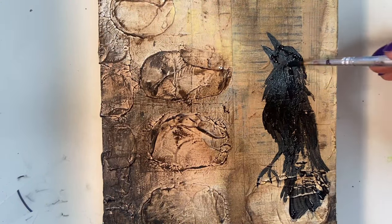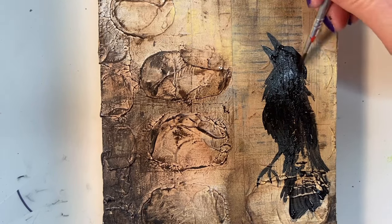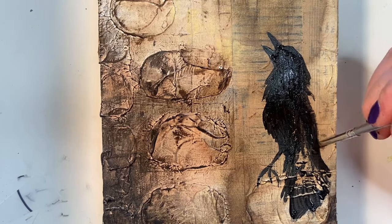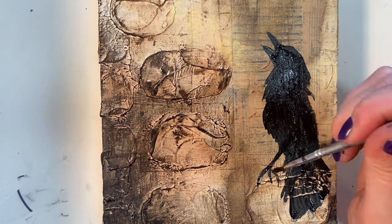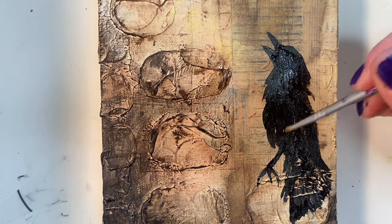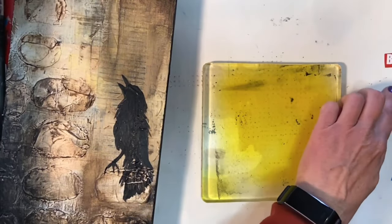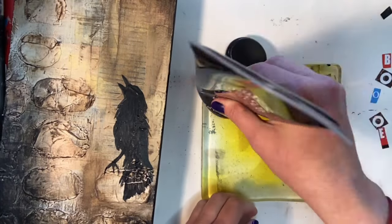Once I got the rest of the bird painted, I had an idea for how I wanted to finish this piece. I've had an idea in the back of my head to create kind of like ransom note style lettering using image transfers on the gel plate — I haven't tried it yet and I haven't seen anyone else do this technique. I went through some magazines and the word I wanted to use was 'obey.'